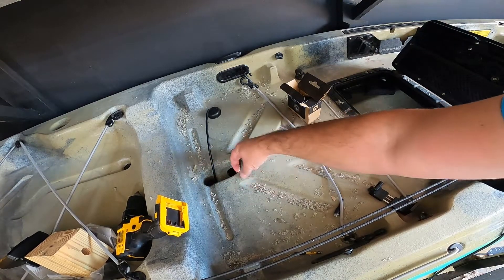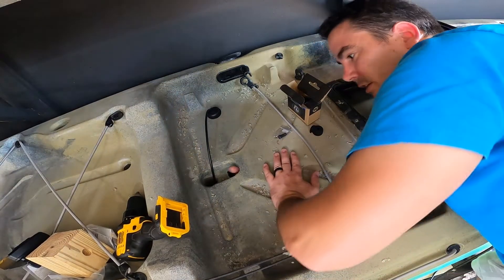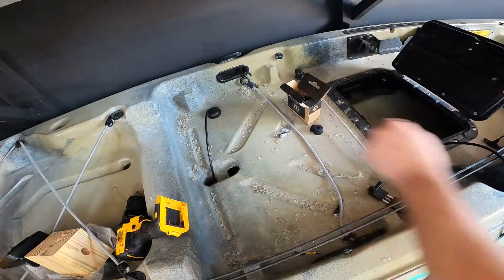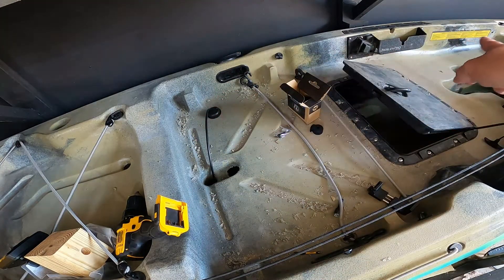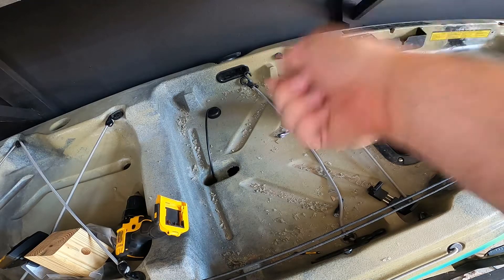That is in, guys — that's how it's supposed to be. That's how it should have been the first time. Now I gotta figure out how to fill this hole. That's in now. We have to drill a hole up there so we can bring the cable back through the hole and up to the fish finder. I want it on the left side since I'm right-handed.